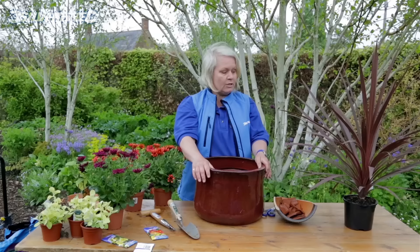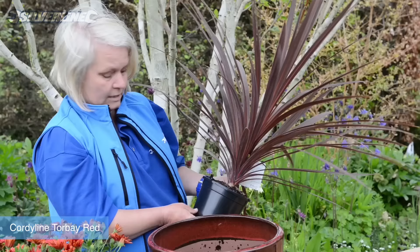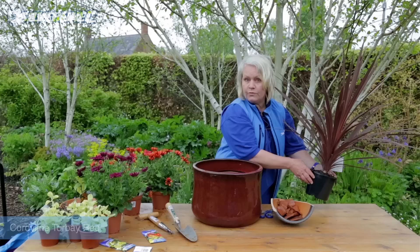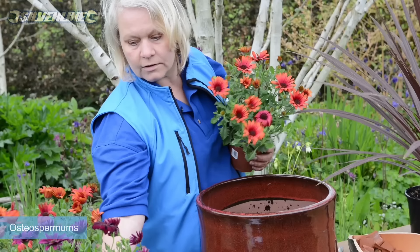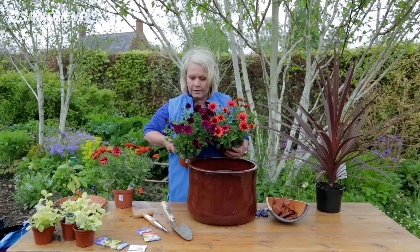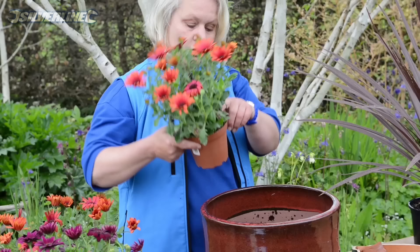Our thriller is the main event in the pot that gives us some height, and this is a beautiful cordyline Torbay Red — a really good colour to go with our pot. Then as our filler, which is our central colour event, I'm going to have three beautiful osteospermums: two in a lovely flame red and, just for fun, a really rich velvety purple.